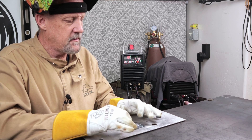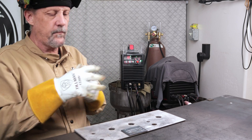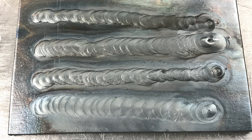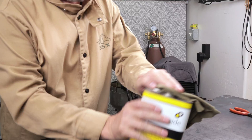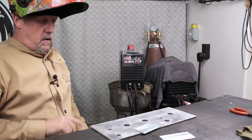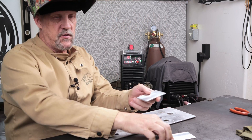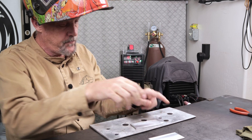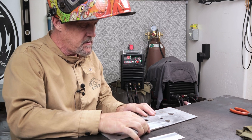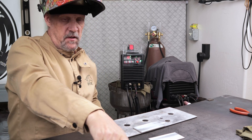Oh wow — let me get you a quick picture of that one. Alright, let's try this aluminum. I've got two eighth-inch coupons. Let's do the same thing — I'm just gonna run a straight bead, nothing fancy. Got everything cleaned up with acetone.